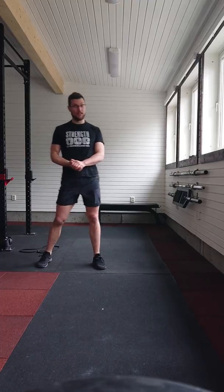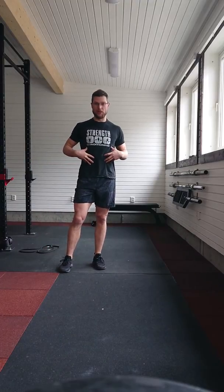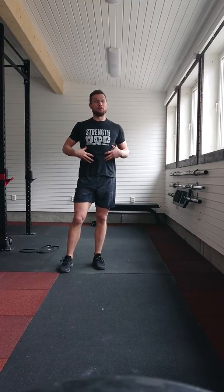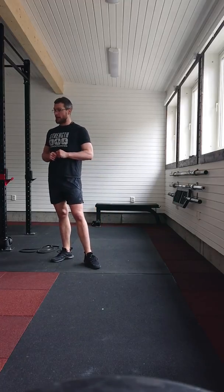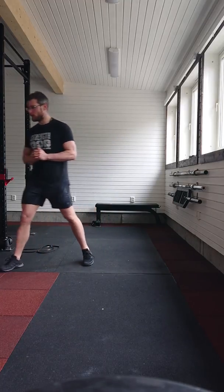And after that one, if you can do your core finisher, well, you probably haven't gone hard enough — or you're a hero, so good luck with that. That is Workout B. Let's do it.